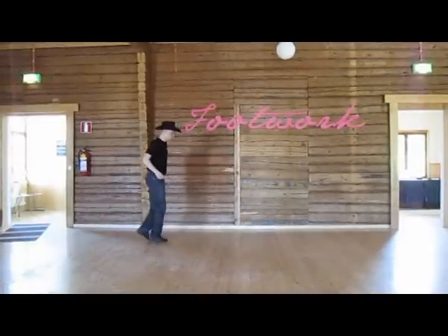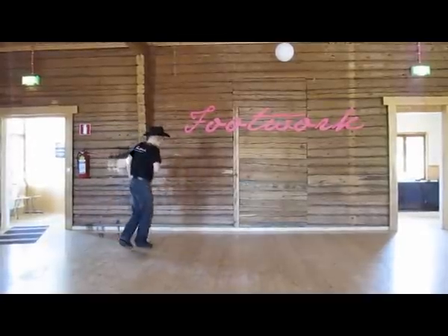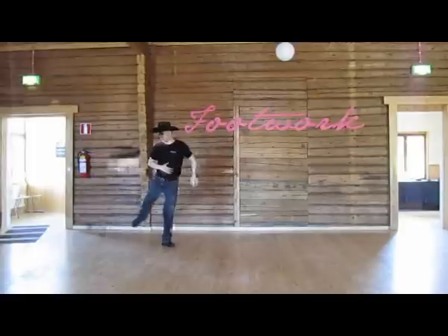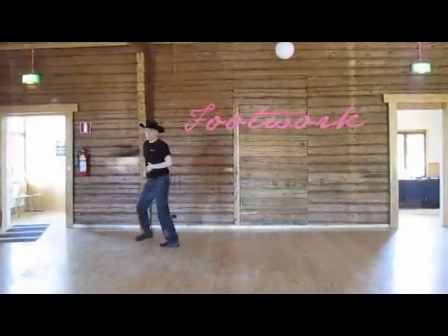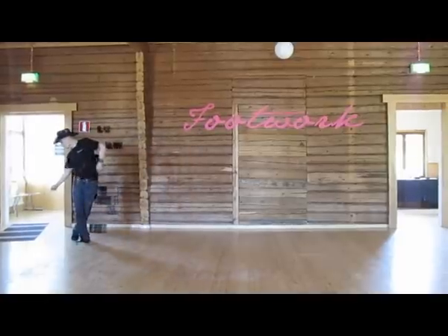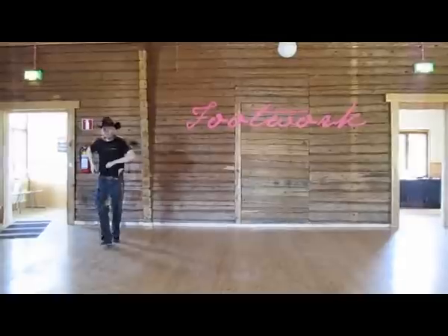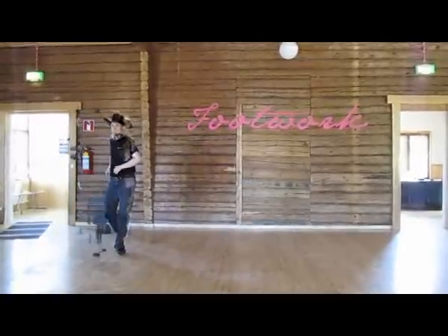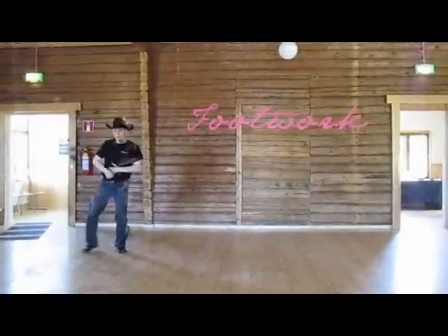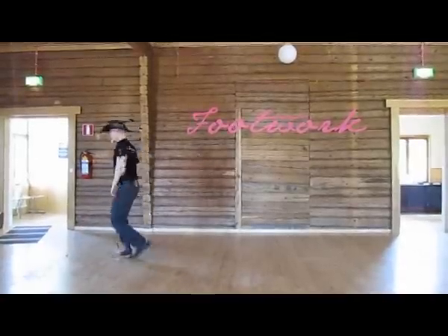And a 1 and a 2 and a 3, 4 and 5 and 6, 7, 8. 1 and a 2, 3, 4, 5 and 6 and 7 and 8. 1 and a 2 and a 3, 4, 5, 6, 7, 8. 1 and a 2 and a 3 and a 4, 5 and 6, 7, 8.